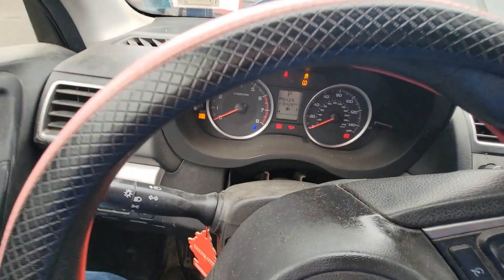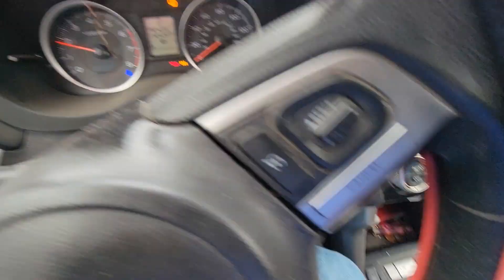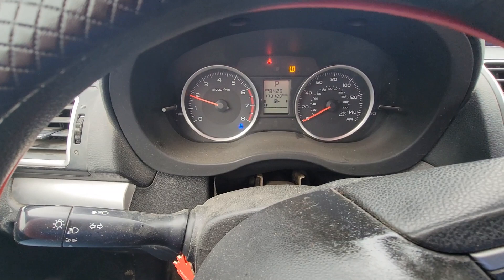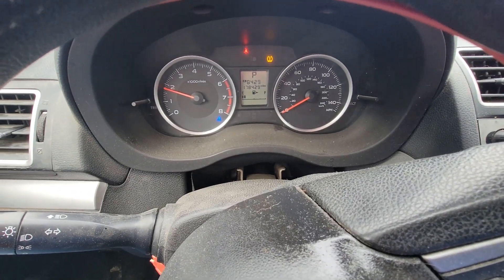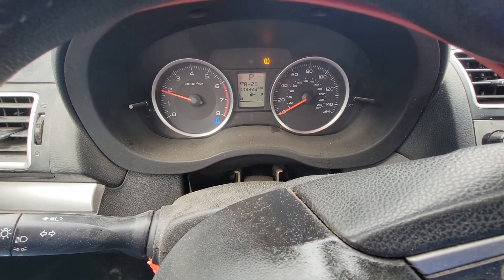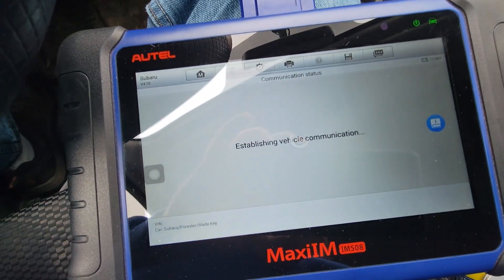They probably got this thing — it wasn't all the way in park. Okay, now we can do the remote. Backed out of this, we're going to go to remote control learning.